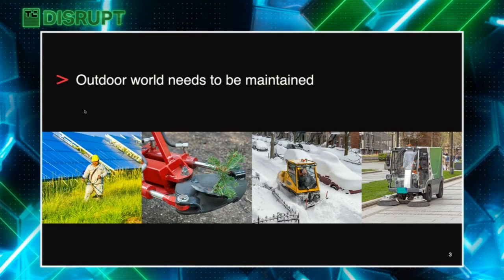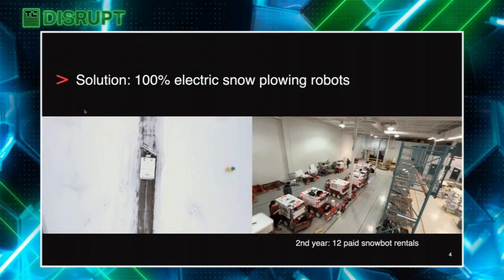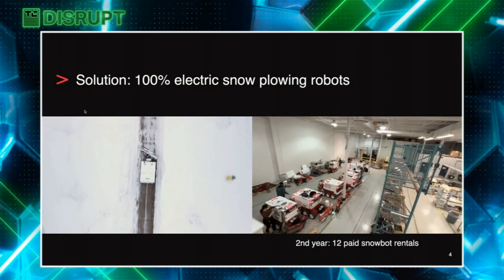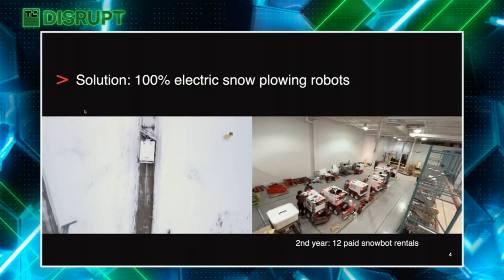The outdoor world needs to be maintained but there are two main problems today. Legacy equipment is gasoline and diesel powered, and there's a long-term labor shortage. To help solve these problems, we started by creating 100% electric robots for sidewalk snow plowing, and it went well. In our second year of operation, we had 12 snow robots in operation in Canada, charging several thousand dollars per robot per month.